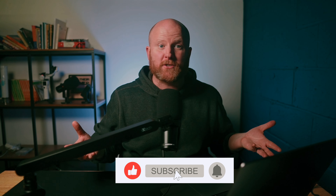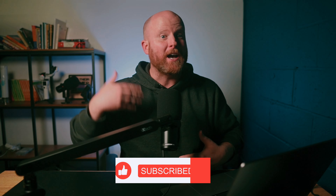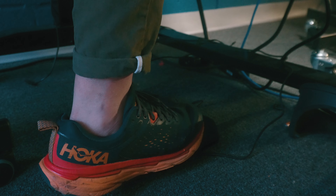Additionally, you'll notice this call to action pop up on the screen. This is not something I added after I filmed my video — I'm once again doing this live. But how? I am using the Elgato Stream Deck pedal. Let me show you how it works and why you might want to buy one.